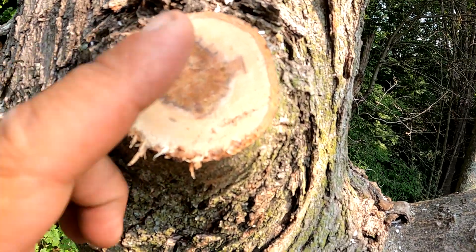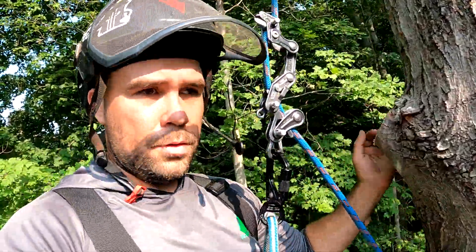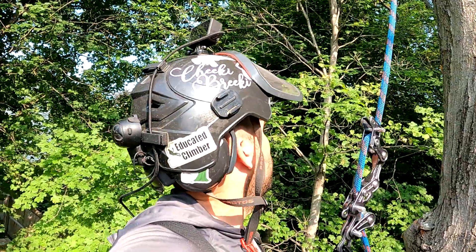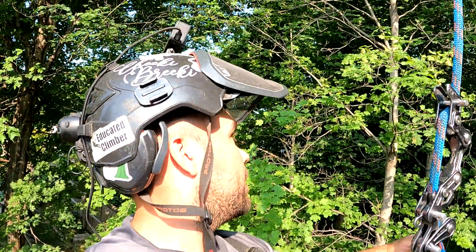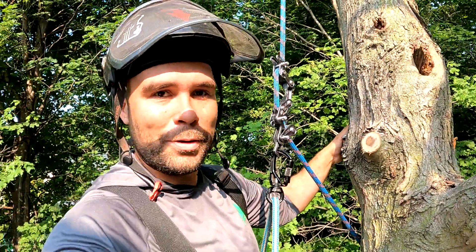From what I understand, oak wilt looks pretty close to the same thing too. That side tree is starting to wilt as well. Hopefully we can get fertilizer on the ground to just bring the nutrient levels back up so this tree can fight. That kind of confirms in my mind that this tree died of Verticillium wilt.